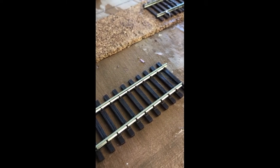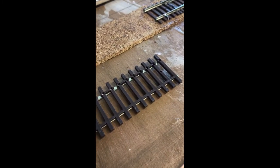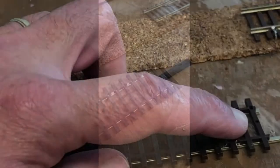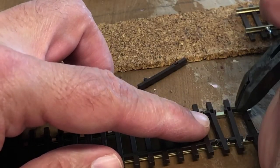For this project, I'm going to be installing an industry spur in an area that will have a future feed mill. I'm starting out here with Atlas Code 83 flex track. The first step is to make the Atlas Code 83 track look more like track you would see along an industry spur.